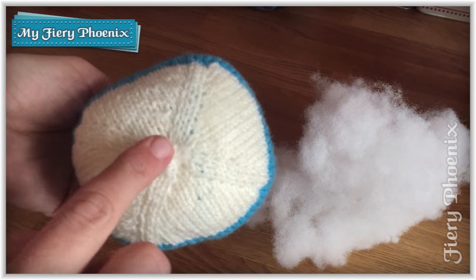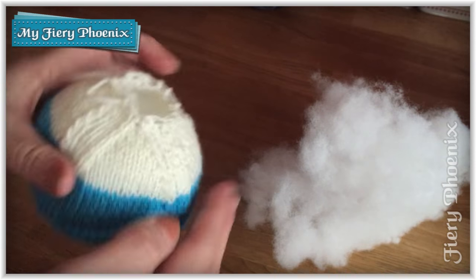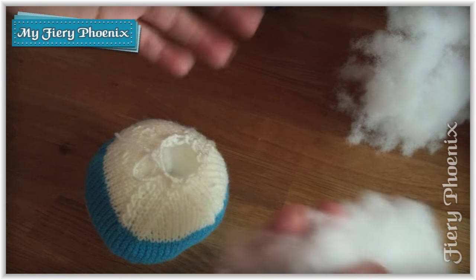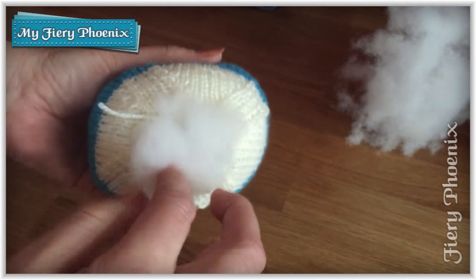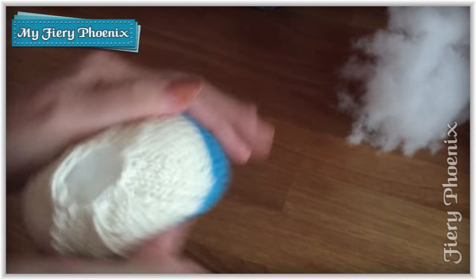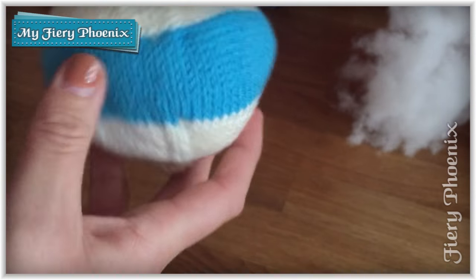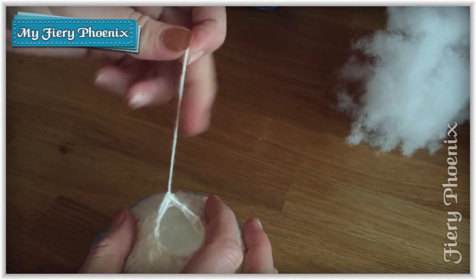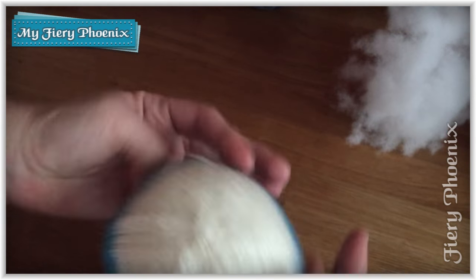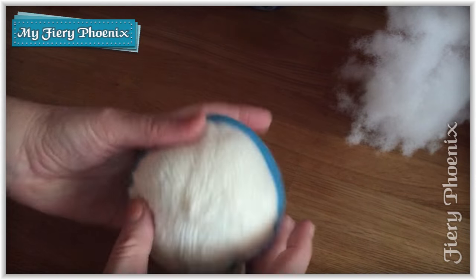We've now sewn up the base and started to pad out the bauble with some stuffing — wadding. In case you don't know how we do that, it's quite simple: you just feed it in, one finger or thumb over the other. You don't want to go too crazy with it because knitting will stretch and stretch, but you do want a nice even round shape. If you need to give the stuffing a shove, a poke and a prod to get the right shape, then do that. Once padded as needed, you pull the top closed so you have that nice cross shape with your reductions — a nice cross shape on the top and an equally nice cross shape on the base.